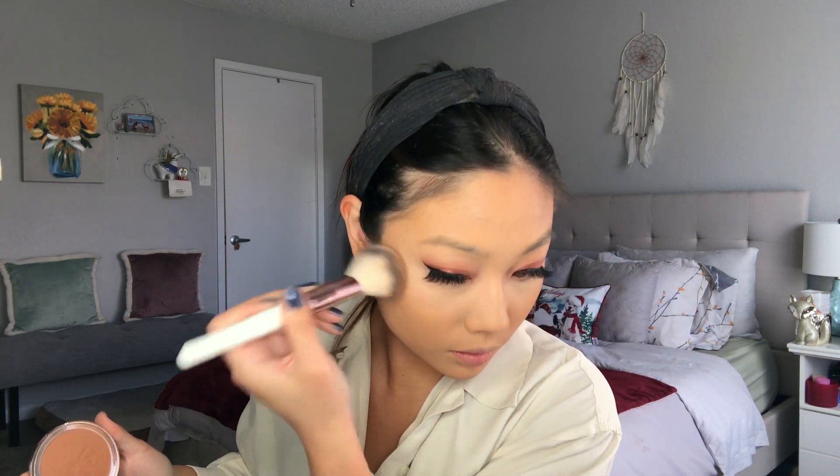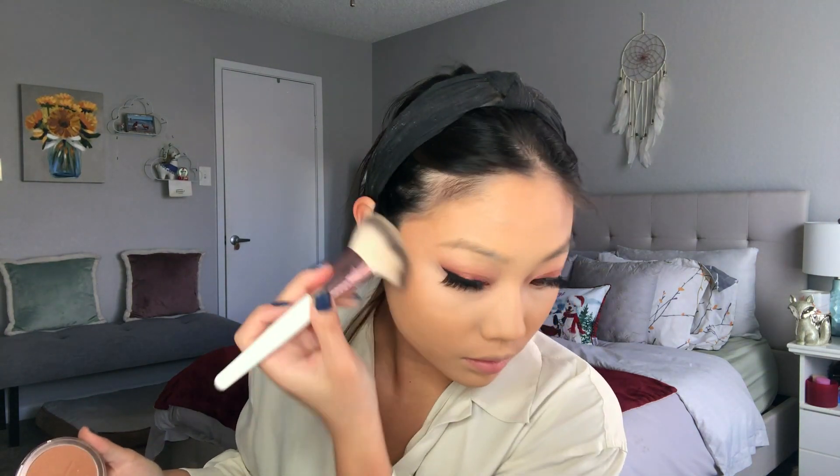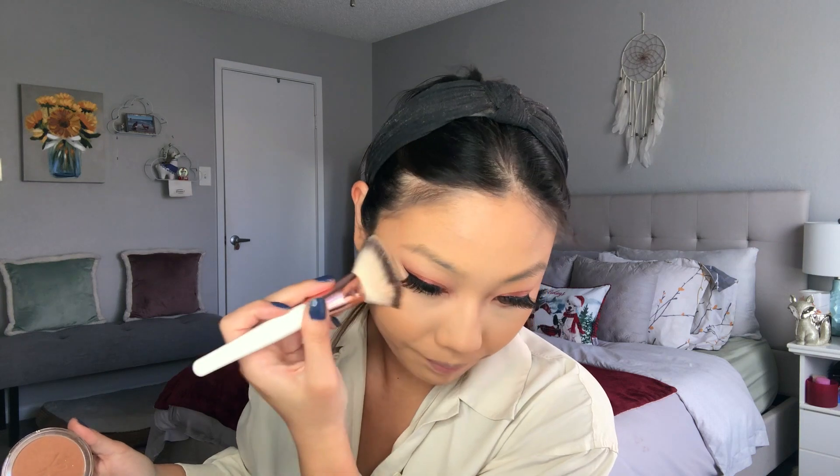Then I'm taking my Ciate London Bamboo Bronzer in the shade South Beach. I'm trying a new technique I saw on TikTok where you only apply it on your temple, not all the way down your cheekbone. I found that it really nicely lifted my face — that's kind of the idea. Then I'm applying a little bit on my nose as well, just to slightly contour it.